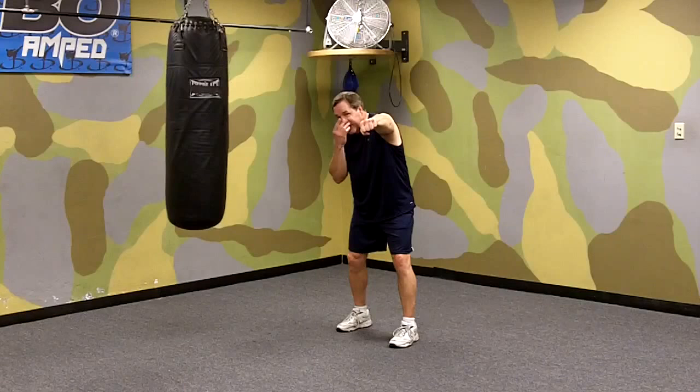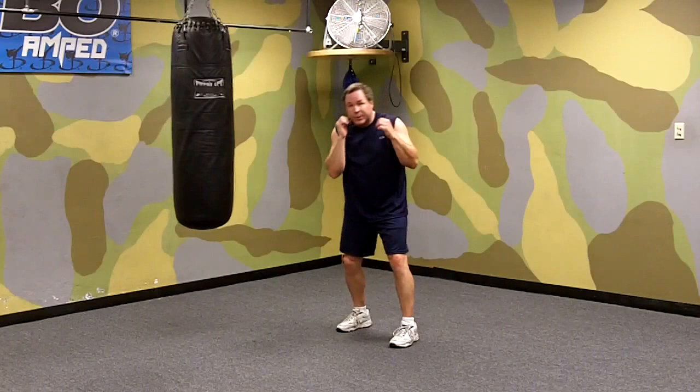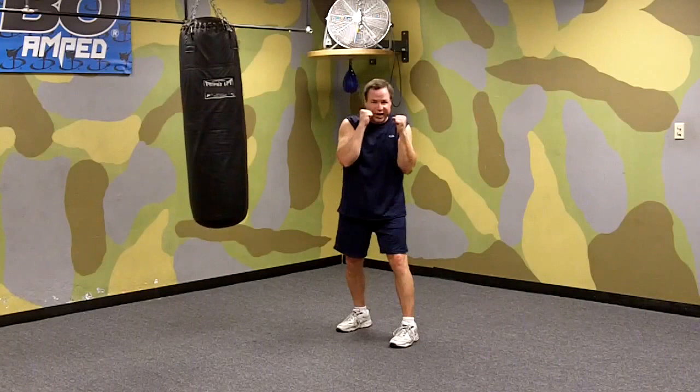So again, you see that left jab coming right at your face, and if you didn't move your face you'd be hit by it, but you're moving your face so the punch goes over your shoulder, and as you see it coming you throw your own. It's beautiful — you hit him with your left jab as he misses you with his left jab. You'll find that the less experienced the boxer, the better this technique works.